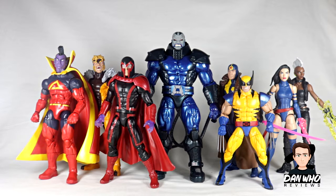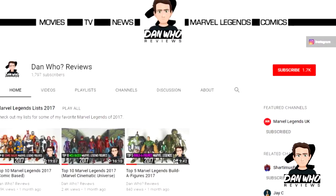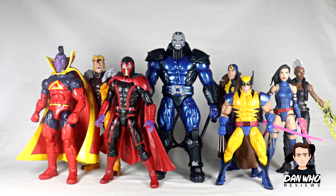Let me know what you think in the comments below — what are your favourite figures from this wave, and do you think Hasbro are going to give us any more accessories for Apocalypse? If they are, what would you like them to be? As always, please hit that subscribe button and that notification bell for all content from this channel. The summer's not slowing down — I've still got all of the Marvel Studios 10th anniversary figures to review, plus a couple of two-packs. But for now the Apocalypse builder figure has arrived and I'm very, very happy. Until then, I shall see you on the next one.